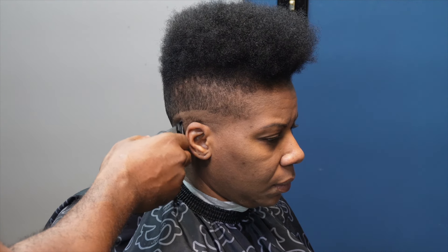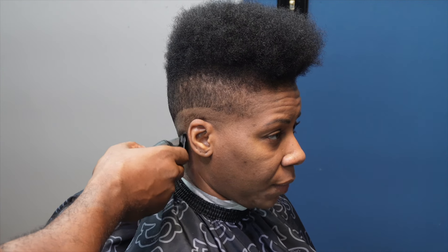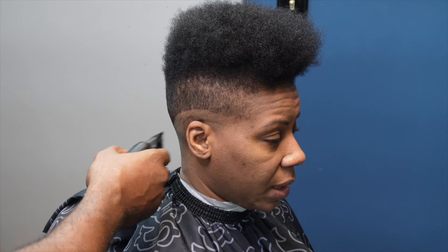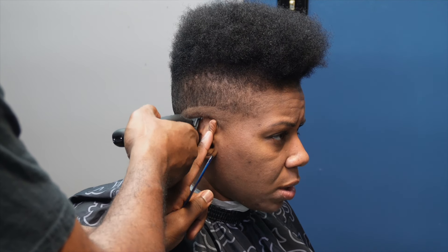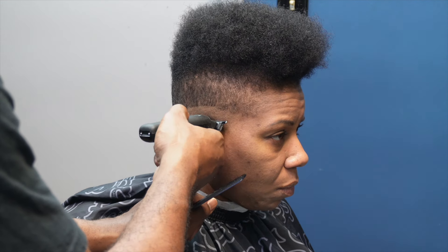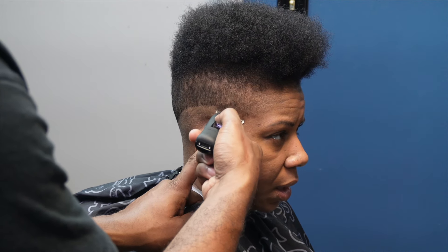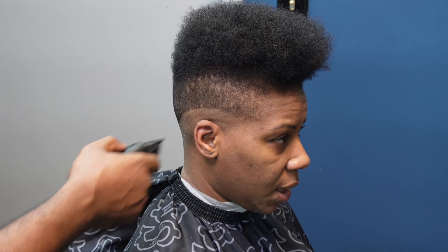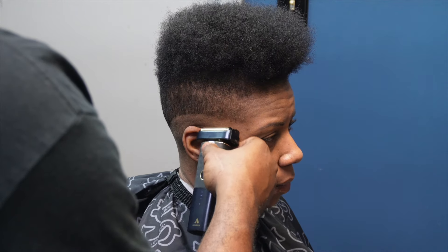I'll just be showcasing one side and basically show you my steps on how I executed this. This roughly took me about 30 minutes — wasn't a hard cut to do. But once you get your foundation down, you can literally take your time and still be done with cuts at 30 minutes or even under that. Having a foundation is very, very important.